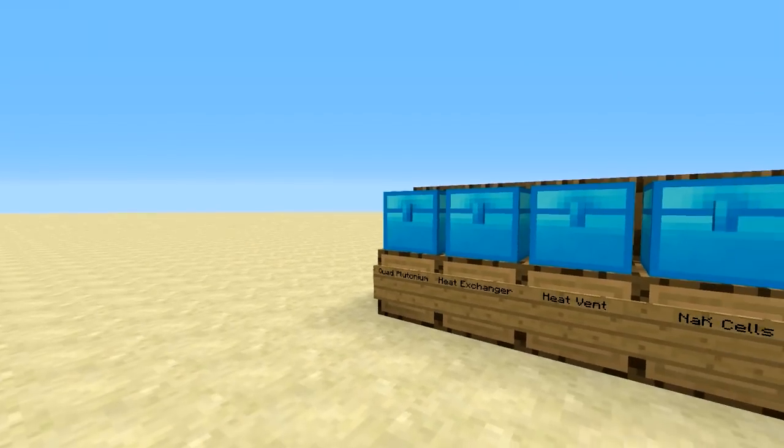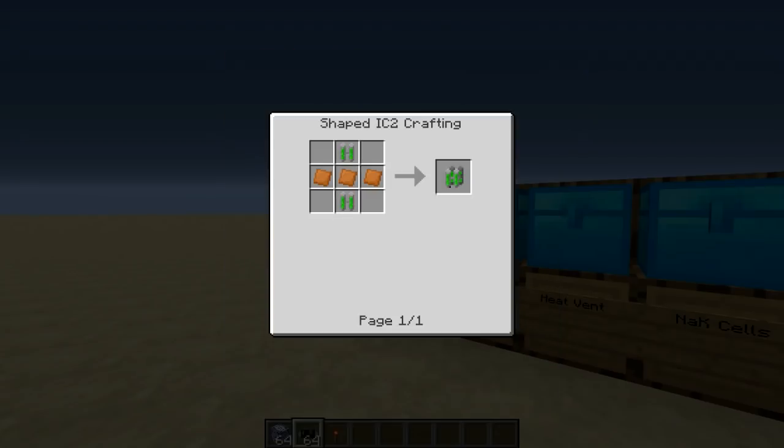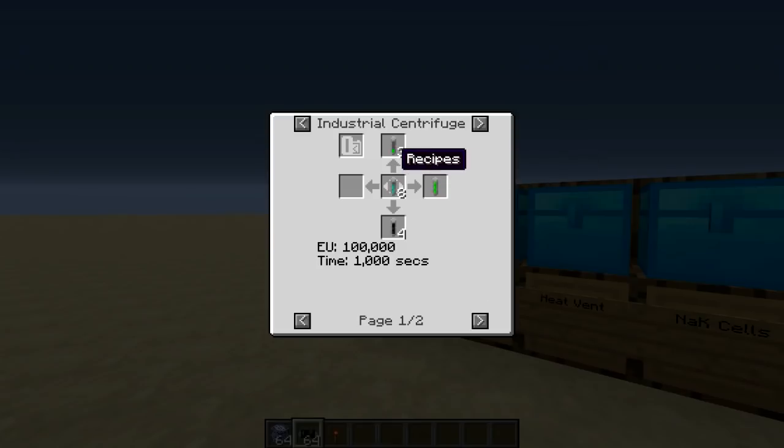First, you're going to need six quad plutonium cells, which you get from double plutonium cells, which you get from a single plutonium cell, which you get from either centrifuging the reincarnated uranium cells or the uranium.